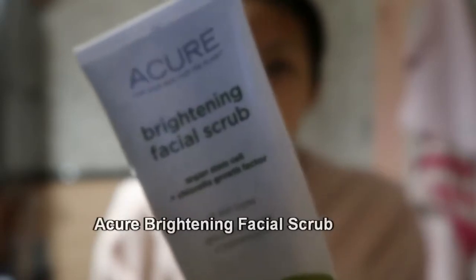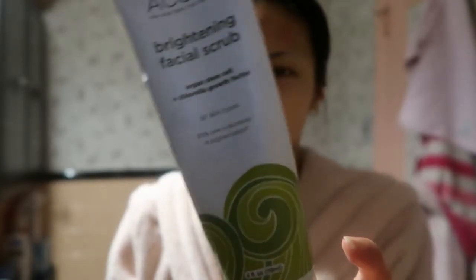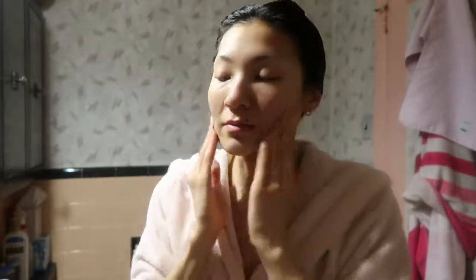For my scrub I use the Acure Brightening Facial Scrub. I've been using this well over three years — I believe this is my second tube. I start on my cheeks and, just like I mentioned in my morning skincare routine, I time how long I spend on each quadrant of my face. For my cheeks I do 10 seconds, because you're supposed to spend 10 seconds on each cheek with cleansing, so I do the same with exfoliation. Then I do 20 seconds on my chin and nose.